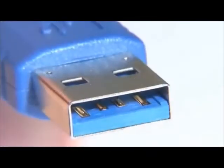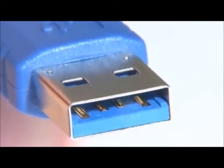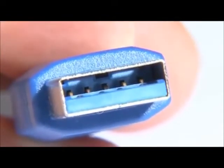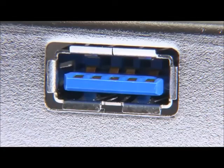However, if you look inside a USB 3 plug, you will see that in addition to the four contact points we all know and love, there are now five contact points in the back to allow for the transmission of more data. These then marry up with the five new contact points in the front of a Type-A USB 3 socket.